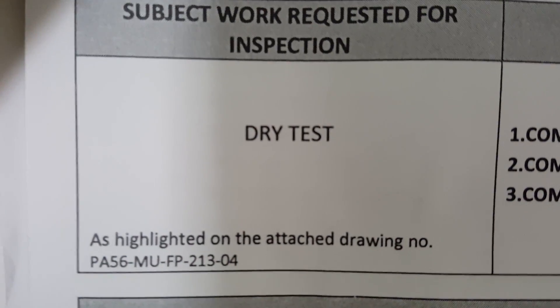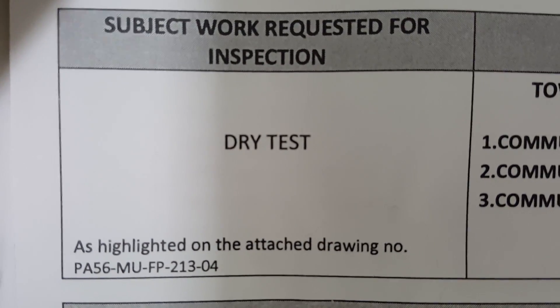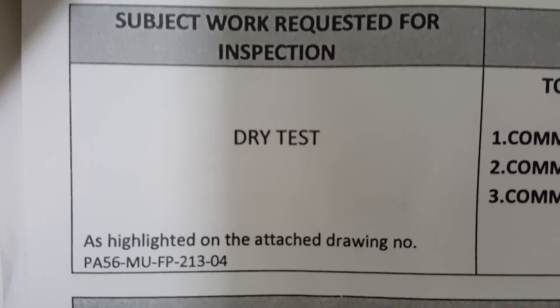Finally, this is a dry test for fire fighting. This is the subject we have to do the dry test for a fire fighting FM 200 system.